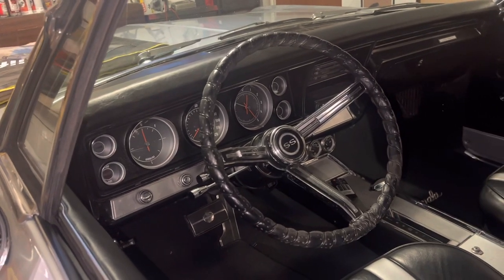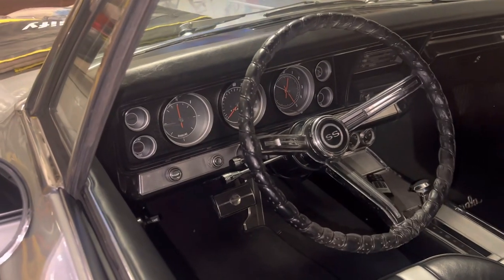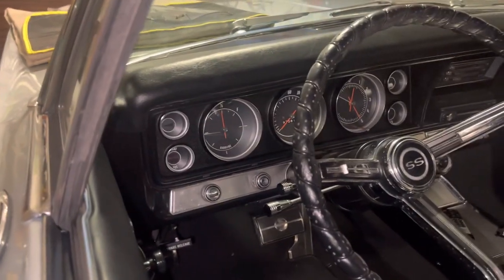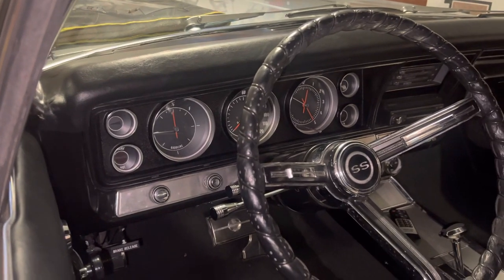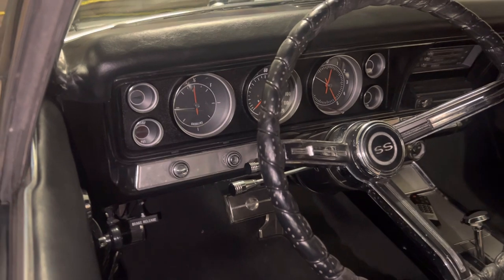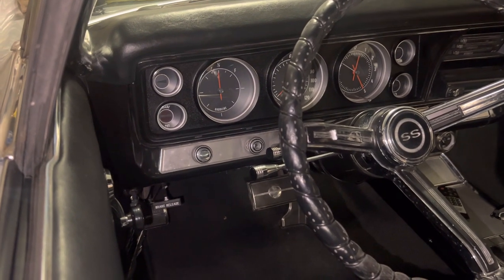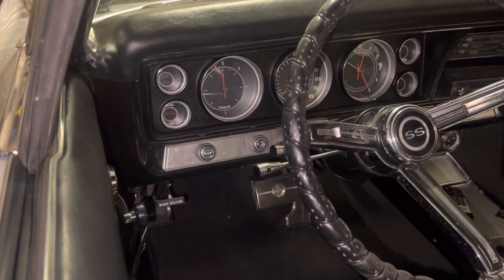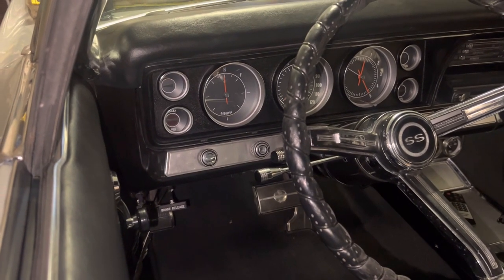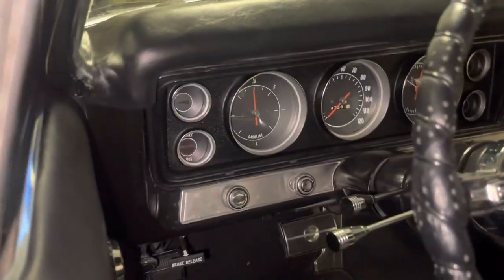But as I was doing that, I saw something I've always wanted to change and never really did — until now. I took out that ugly looking, faded lens that you cannot find anywhere on the internet. There are no reproductions, nobody makes it, and if you do find one it's in horrible condition.